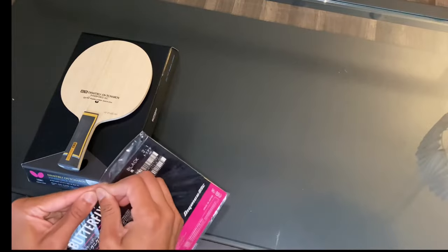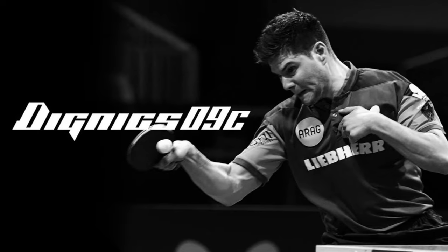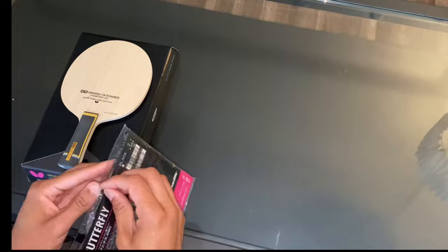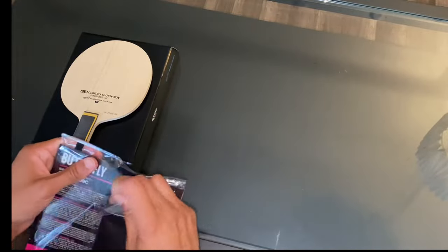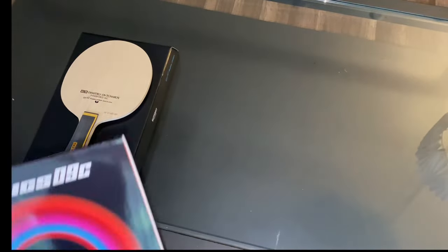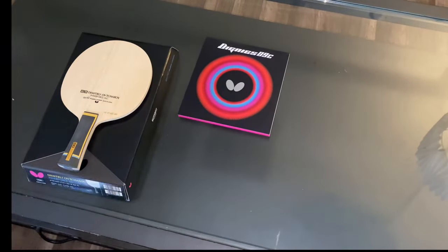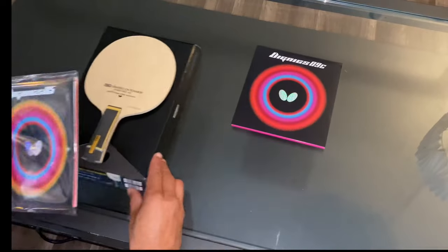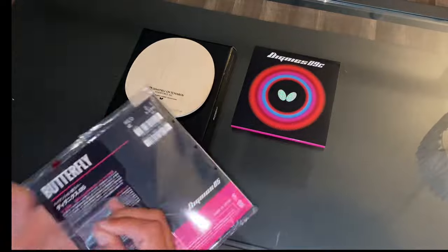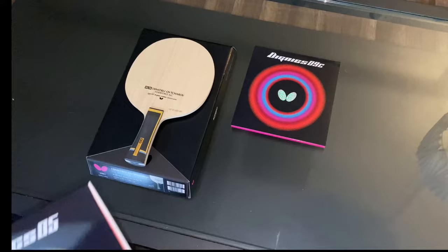As promised, we're going to build Dimitri's exact blade and rubber setup. On his forehand, he uses a 2.1 black sheet of Dignics 09C. Dignics 09C is the newest rubber by Butterfly in the Dignics series. It is a very tacky, sticky rubber and is almost like the European version of Hurricane 3. Because of this, Dignics 09C provides an immense amount of spin but without sacrificing the power, similar to Tenergy 05. On Dimitri's backhand, he uses a sheet of 2.1 red Dignics 05.